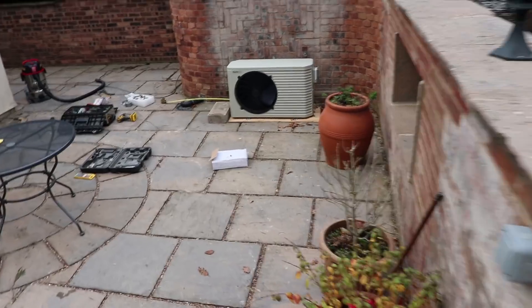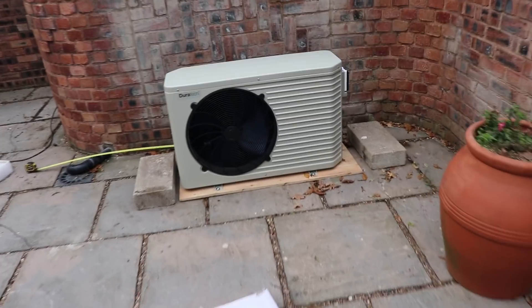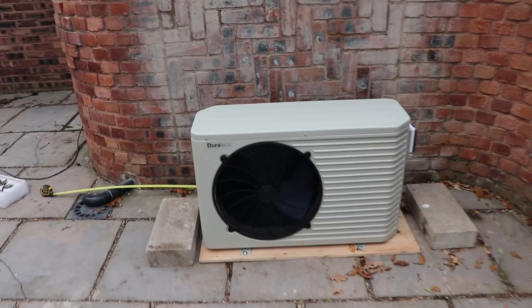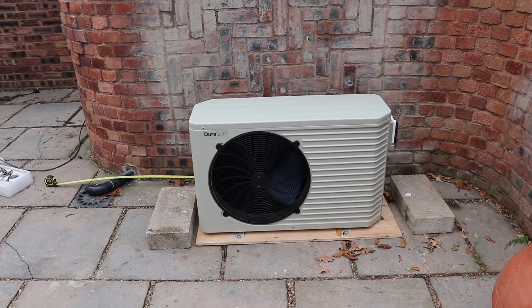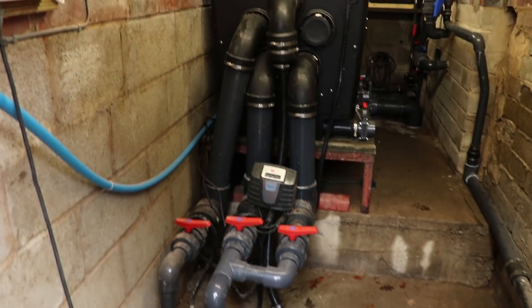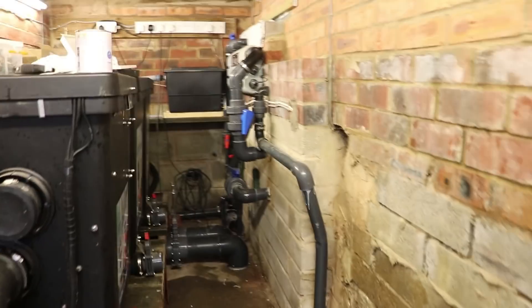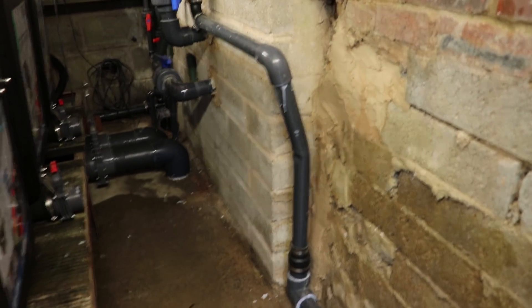There's the heater - it's a Duratec 14 Plus air source heat pump, similar to mine but mine's a Seven Plus, so it's just bigger for a bigger pond. It should keep this pond quite nicely at eight degrees through the winter. What used to be the overflow just here is now going to be the inlet for the heater.